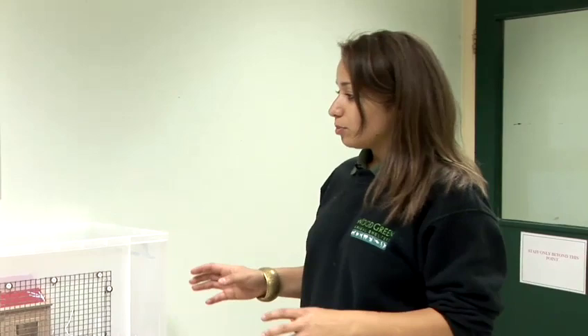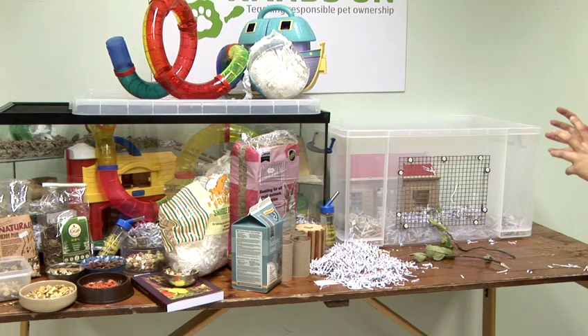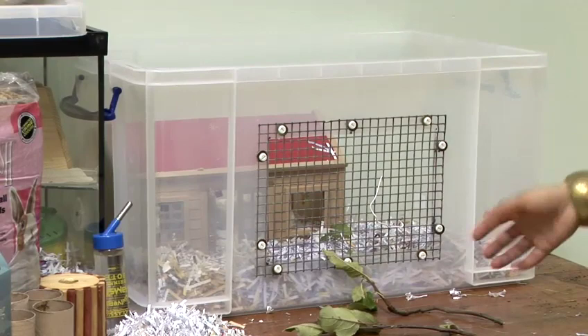I'm going to tell you how to set up a mouse cage. First of all you need to make sure you have got suitable accommodation for your mice. The best option is either a large glass aquarium or a large storage tank like this. Whatever you go for, make sure you're aiming for around two to three feet in length. Although mice are small they're very active, so need lots of space to move around and for you to add lots of enrichment. Never house them in hamster cages with bars — mice can often squeeze through these, so the best accommodation is glass tanks.